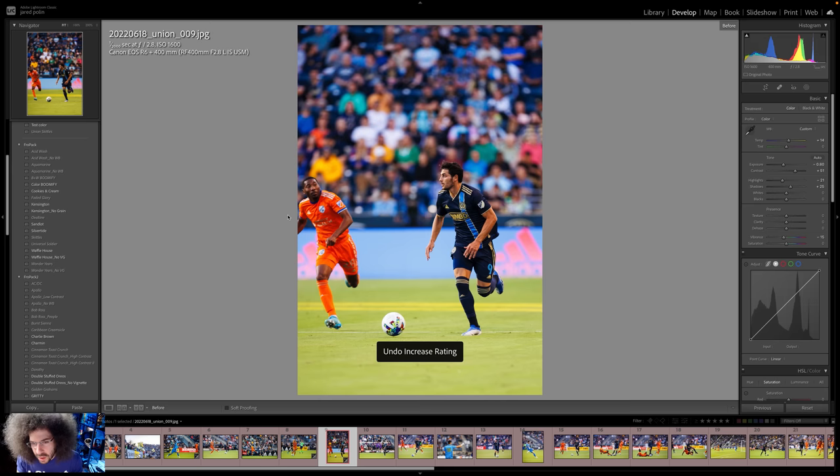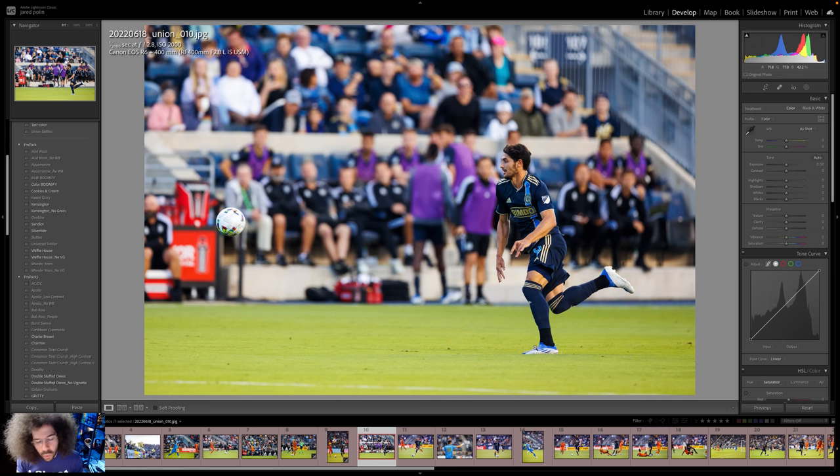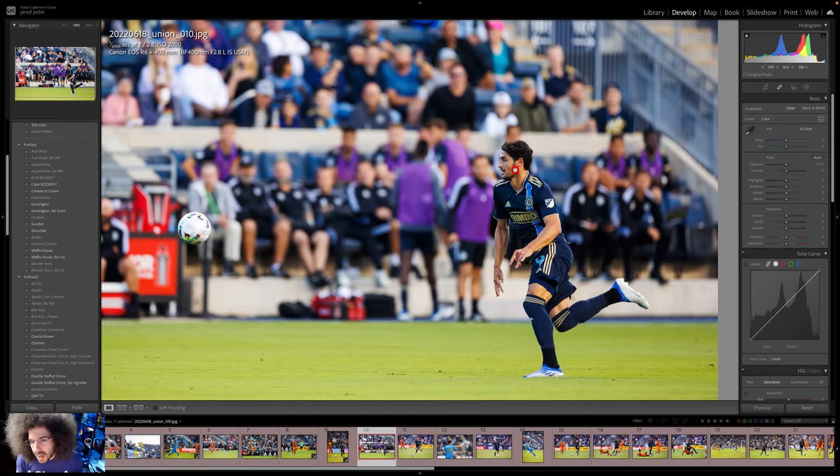We've got the ball over here and a guy running after it. Generally I would pick the one where the foot is about to come down onto the ground. This is fine, but it's just boring action across the field, and that happens with soccer quite a bit. That's why I like having the 70-200 for in front of the net — that's where a lot of the action is going to happen and you can get multiple people. If you're trying to get tight isolated action shots, try to fill the frame as much as possible.